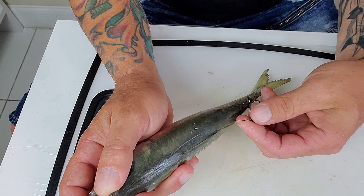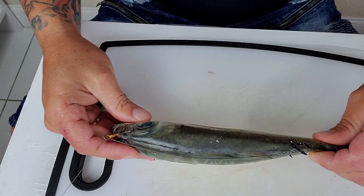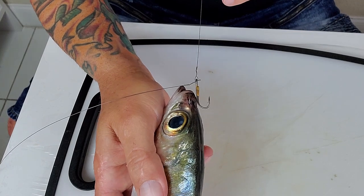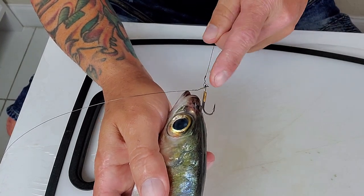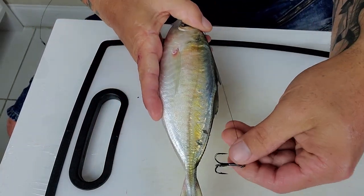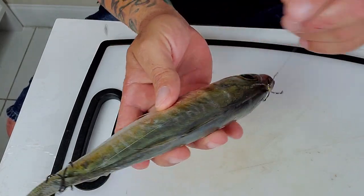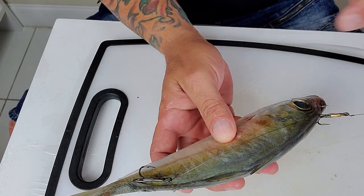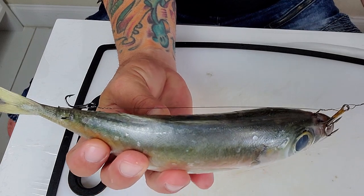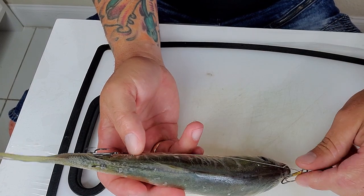The second hook is gonna be as far back as you can — put it at the back of the bait. This is how it's supposed to look. This is one of the biggest mistakes people make: the hook should be straight up to the front, pointing to the front. If you don't realize the hook is pointing to the back and you hook the second hook at the back, the fish will bend to the side and won't be able to swim — it won't be able to go side to side because you're pulling it.